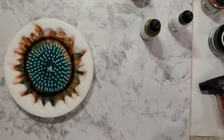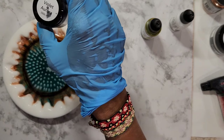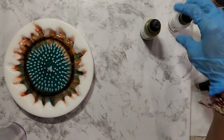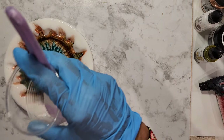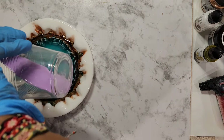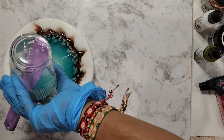In another cup I mixed clear with a little bit of violet aurora mica powder that I got from Laura's Art Corner. Now I'm going to do the first push — you pour it in the center and let all the color you just did push to the side.